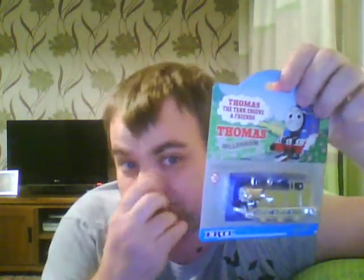Now this one is very rare — it is the Millennium Thomas the Tank Engine. I've had one of those before, but unfortunately it got lost. Couldn't find it anyway, so I got another one. Actually, it was meant to be a Christmas present, but it was okay for them to let me show it — don't worry.